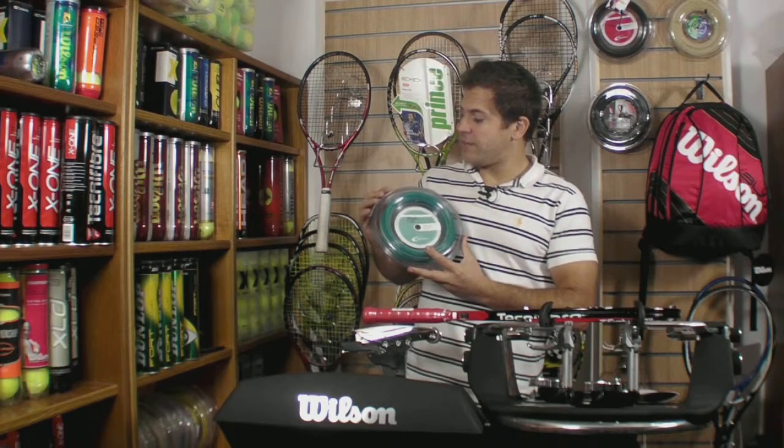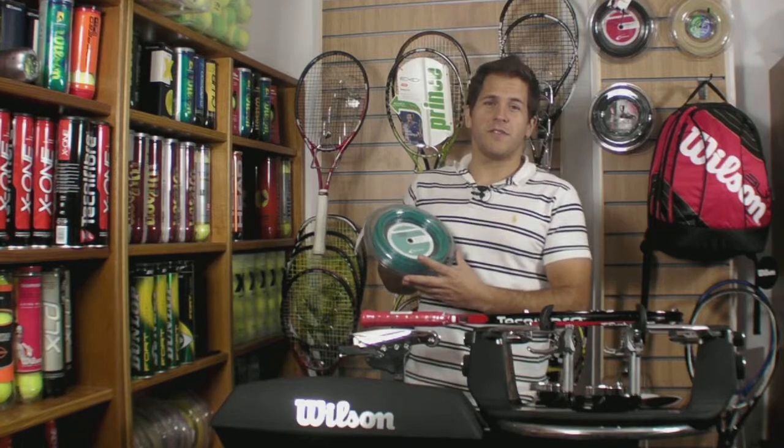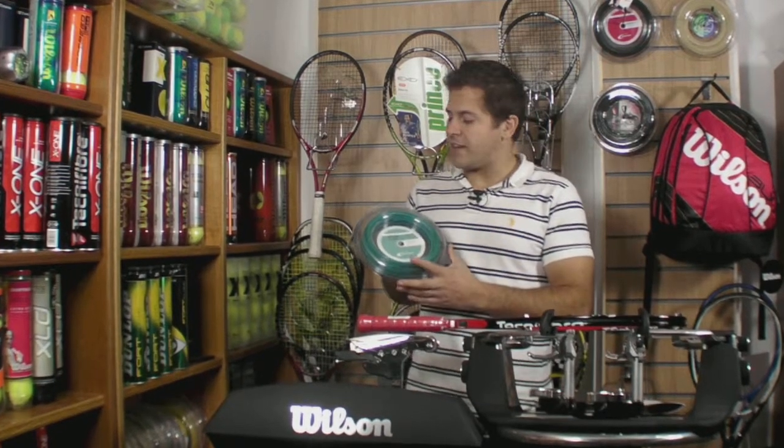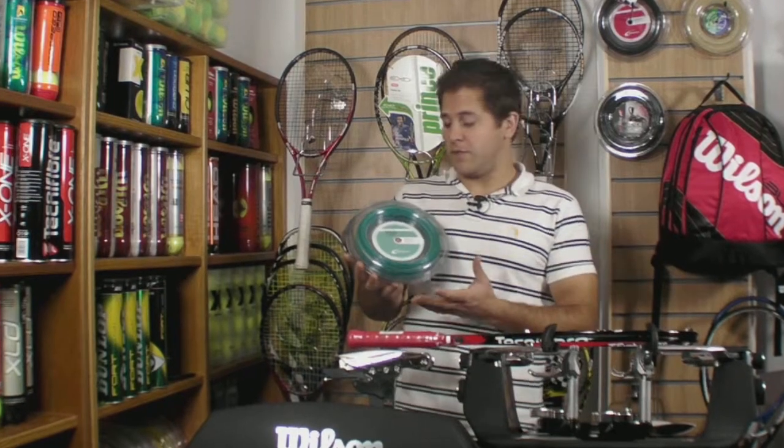It's IsoSpeed's polyester, which they tend to hand out to their pros because of the double heating process that they do, which evens out the irregularities and gives you a better feel and better ball acceleration off your racket bed.